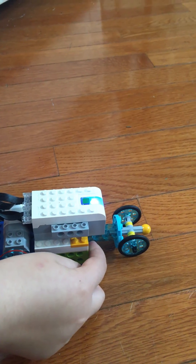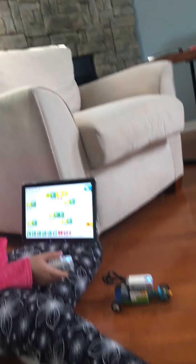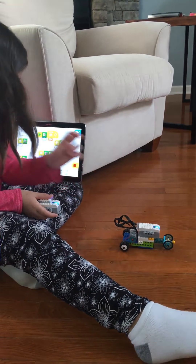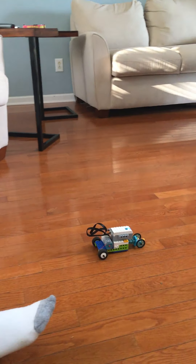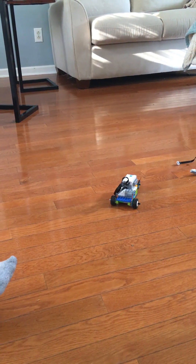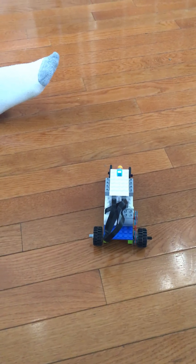Our battery is getting ready to go out on the tablet, so let me see you demo the program. Start the program. So you're holding it level — tilt down, that's forward. Now tilt it right. Now tilt it up to go backwards. Tilt it down to go forward again.